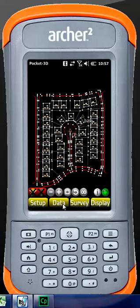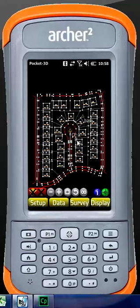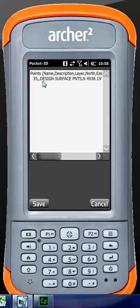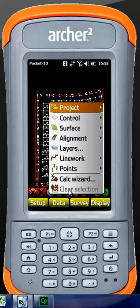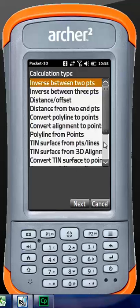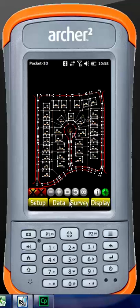Under line work, we can import and export individual line work, and the same thing with points. At the bottom there's calc wizard, and clear selection is grayed out until you have something highlighted. When you do have something highlighted, the info tab lights up — for example, point name 35 with no description on the design surface layer. To deselect, you can either click on the screen or go to data and hit clear selection. Calc wizard has a lot of survey-type functionality — one common use is creating surfaces from points and lines, then comparing surfaces to get volume calculations, which we have another video covering.